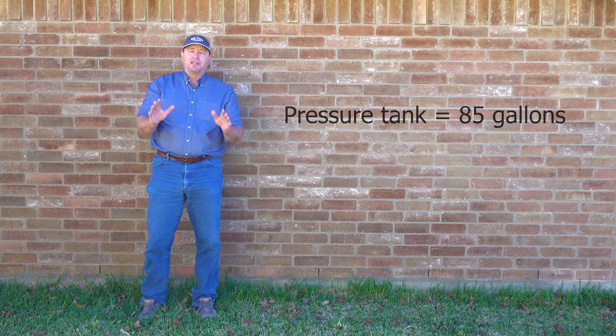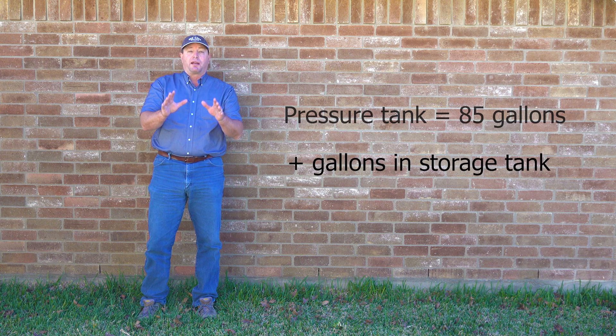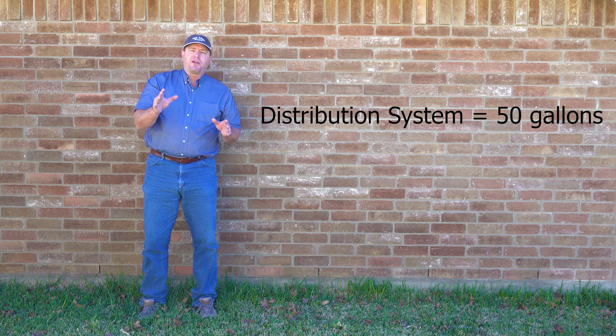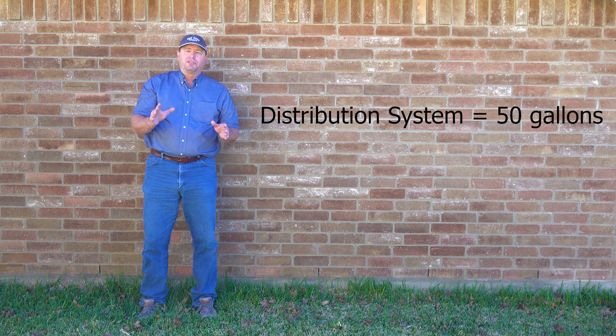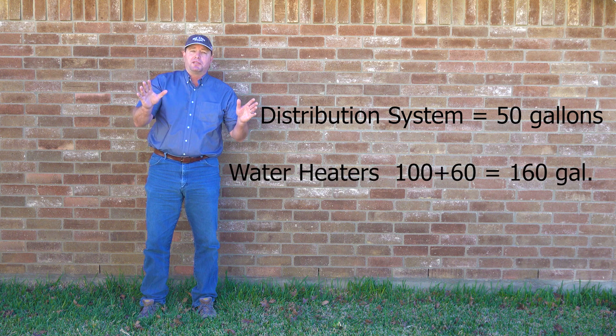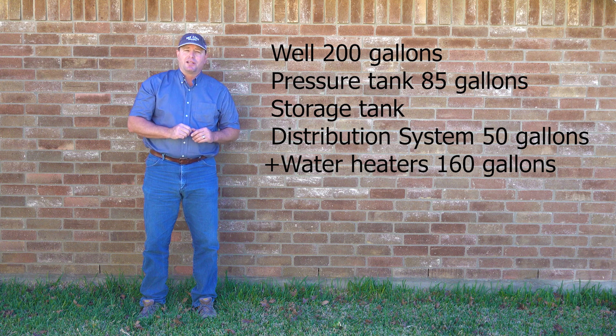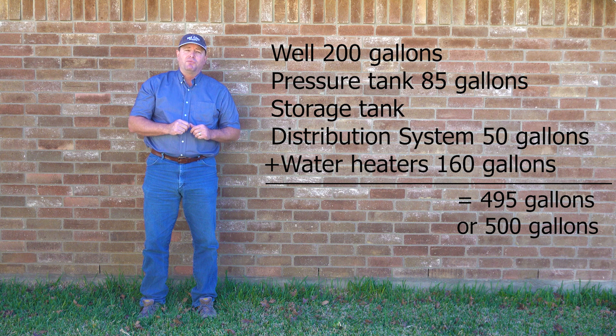On this well, we have an 85-gallon pressure tank. That whole thing's not filled with water, but we're trying to figure a worst-case scenario here, so we're just going to use that number of 85 gallons. Those of you with a storage tank, like a big 2,500-gallon holding tank, need to add that into your calculation. The next thing is to calculate the volume of water in our distribution system. On a standard house, you have about 50 gallons of water maximum in all the piping. The last thing to look at is your water heaters. If you have on-demand water heaters, skip this section. If you have standard tank water heaters, add up their total volume. On this house, we have a 100-gallon and a 60-gallon water heater, adding 160 gallons. So in our water system: 200 gallons in the well, 85 in the pressure tank, 50 in piping, and 160 in water heaters — that adds up to 495, which we round up to 500 gallons.